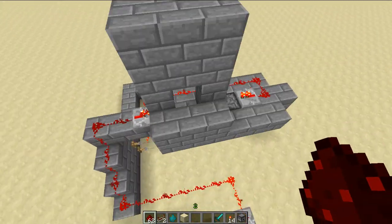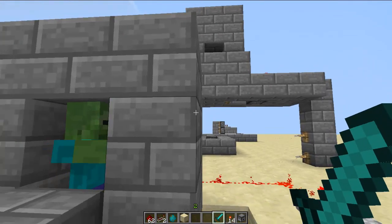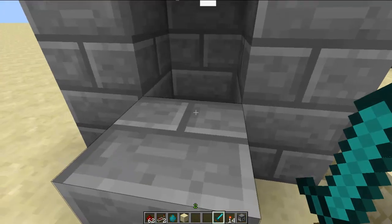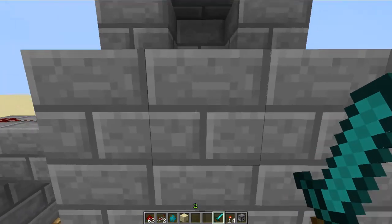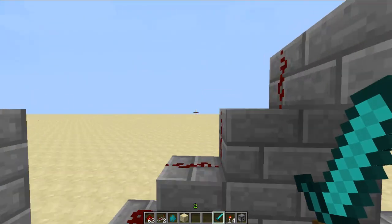When I kill a zombie you'll hear and see this piston retract. See? That's pretty much how it works. When this piston retracts there will be a zombie and it will fall onto the pressure plates below.